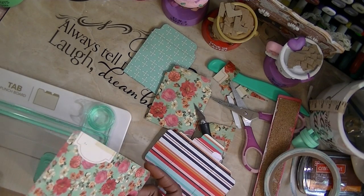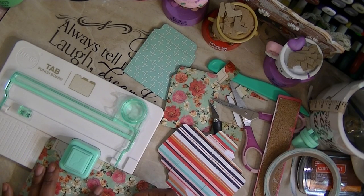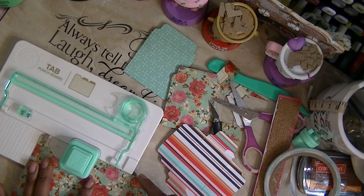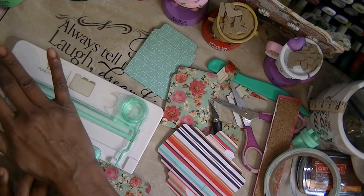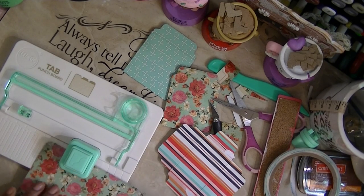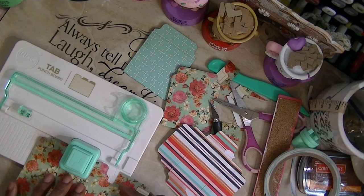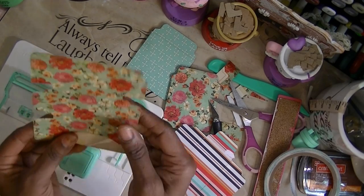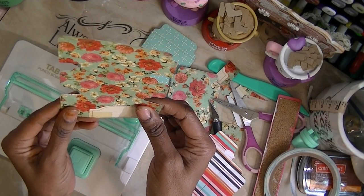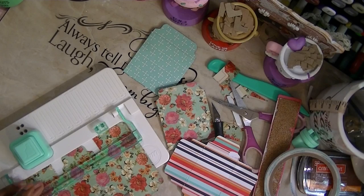We're going to use the large punch — this is six, so I'm going to go small on this side. Flip it over and come to small, do the same thing on this side at six — small. Go small here, and then flip it on this side and go small here too. This is what I end up with.